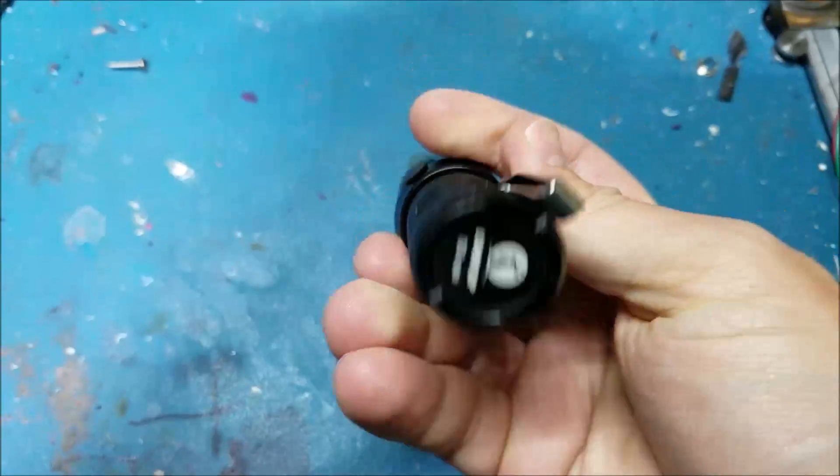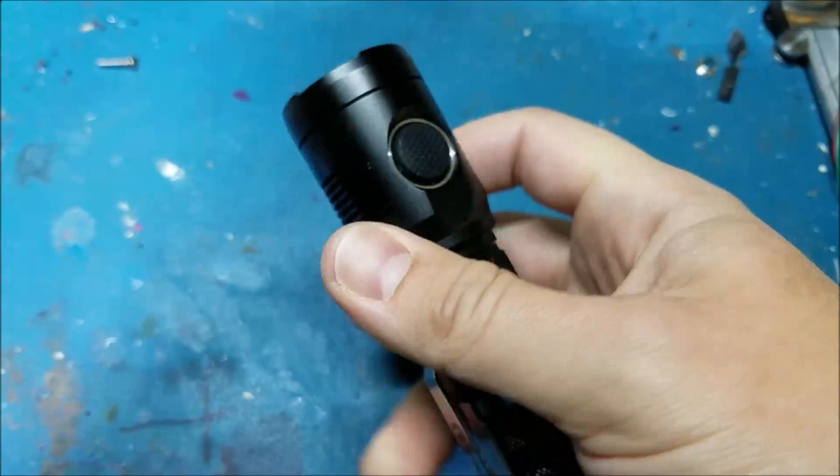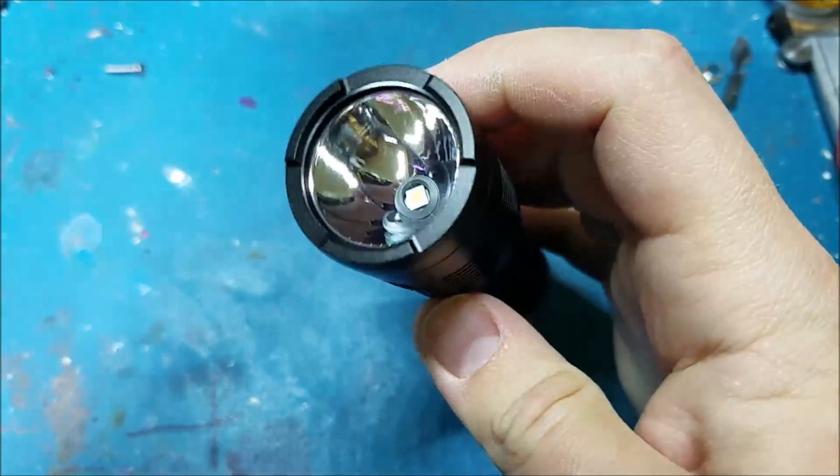This light is a Lumentop SD Mini, and here it is in its stock form.